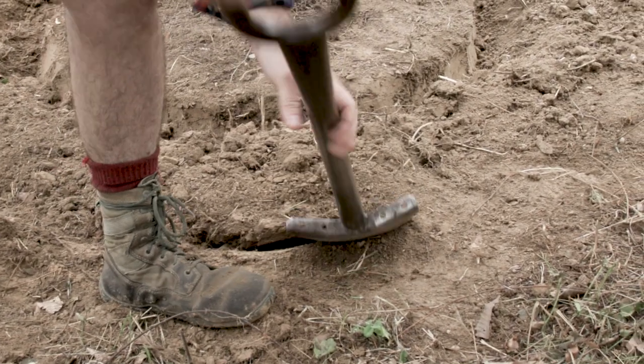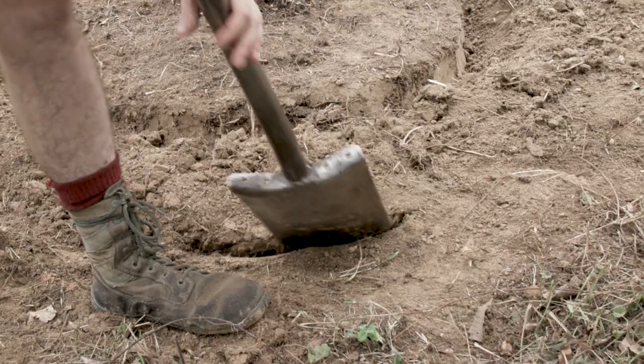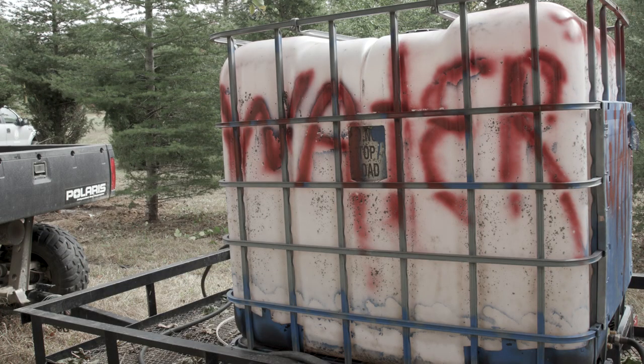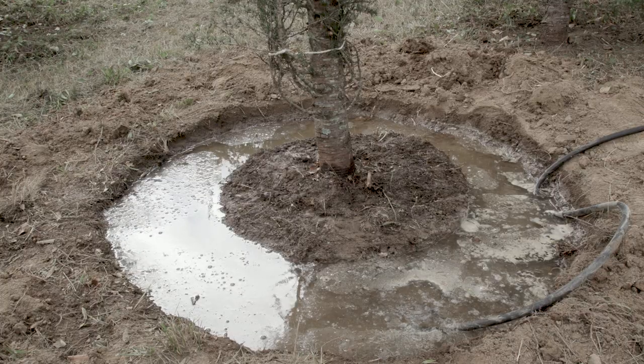Now what Scott's doing, he's coming out far enough that it'll be our trench to put the water in to get it moist to dig tomorrow.